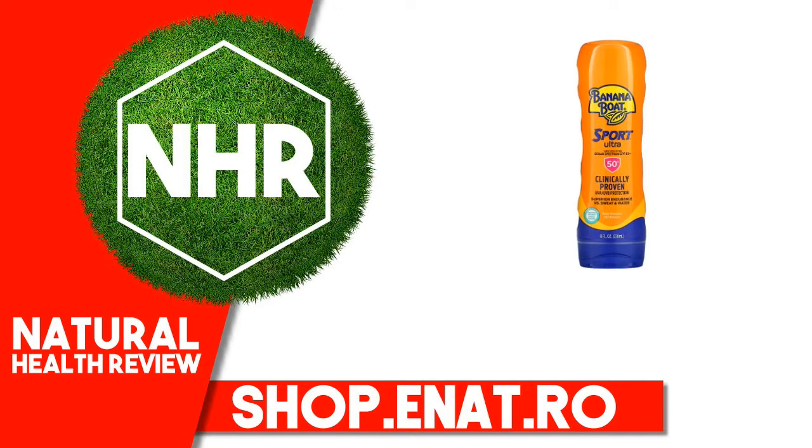Warnings: For external use only. Do not use on damaged or broken skin. When using this product, keep out of eyes; rinse with water to remove. Stop use and ask a doctor if rash occurs. Keep out of reach of children. If product is swallowed, get medical help or contact a poison control center right away. May stain some fabrics.